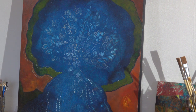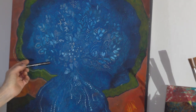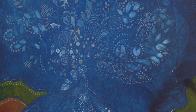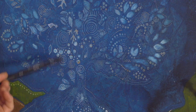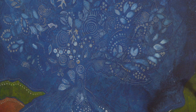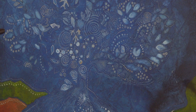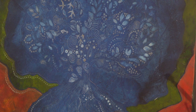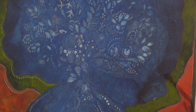I never know what's going to emerge, so I like to just start and then I might say, oh that's a bit like a bird, or I could follow that — maybe something comes through and you just follow your hand and see what happens. This painting isn't finished yet but it's an example of what you can do with Gesso and some of the effects you can get.